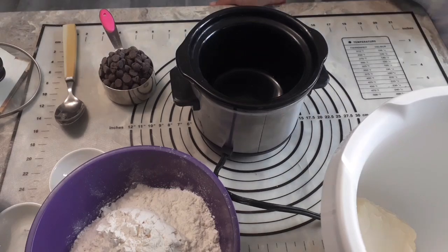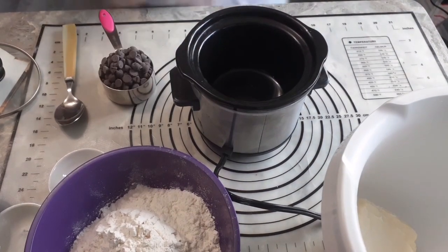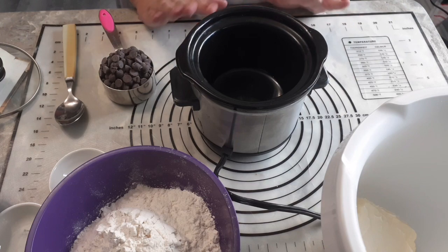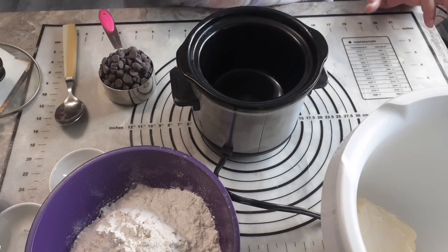I make my chocolate cake, my very basic chocolate cake, with melted chocolate. I don't use cocoa powder. You can substitute half a cup of cocoa powder if you like, but I'm not going to. So before we can make our chocolate cake, we have to melt some chocolate.